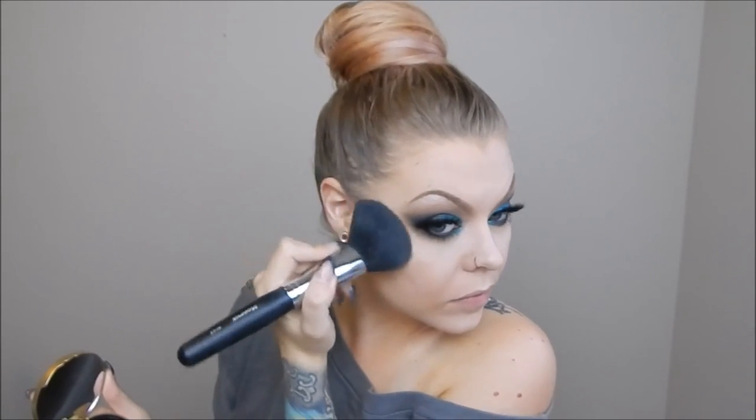I am now bronzing up my face with the Too Faced Chocolate Soleil bronzer in medium deep, applying it on my cheekbones, temple and forehead area, and sometimes on my jawline and underneath my chin.